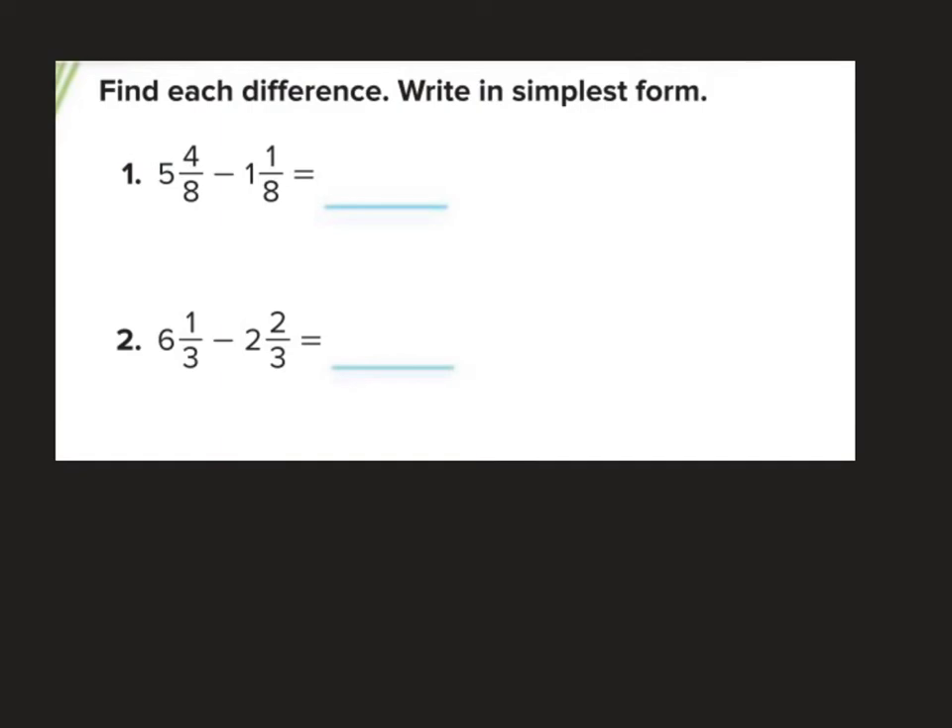Let's do another one: 5 and 4 eighths minus 1 and 1 eighth. I can subtract these directly: 4 minus 1 is 3 eighths, and 5 minus 1 is 4. My answer is 4 and 3 eighths.